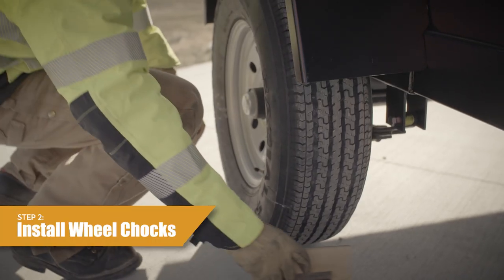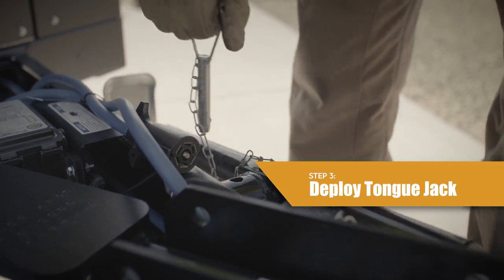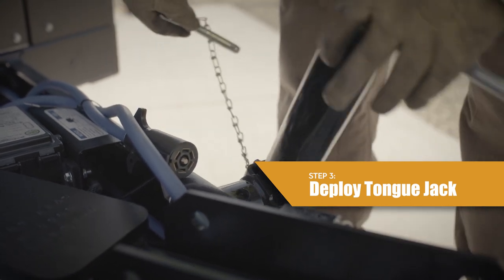Step 2: Put wheel chocks against the front and rear of each wheel. Step 3: Deploy the tongue jack. Make sure that the heater trailer is level front to back.